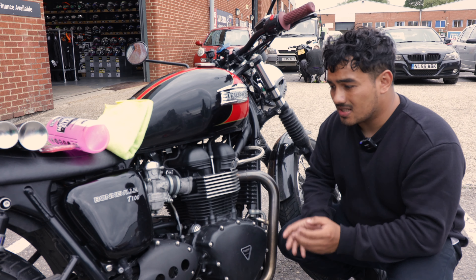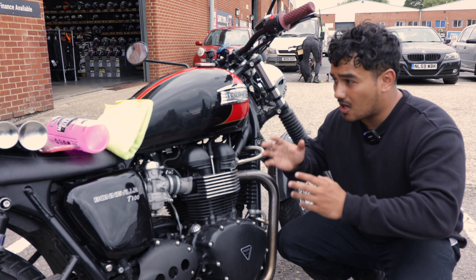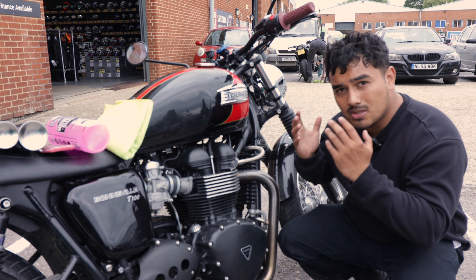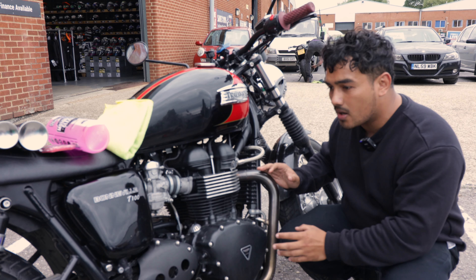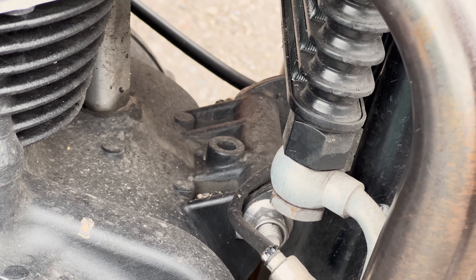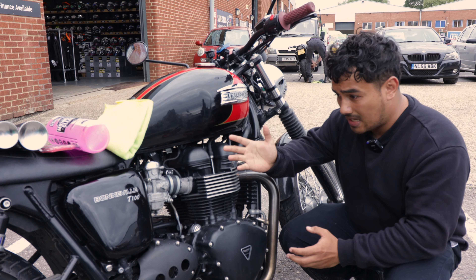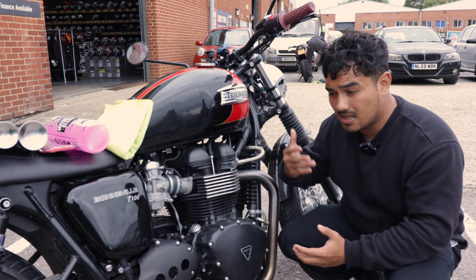The reason why we clean our motorcycles — although it can be scary, as it was for me, I was too scared to clean it because I thought I would scratch up the paint — is so that we can check for anything that's rusting or corroding, or parts that are broken, and also to maintain the bike by cleaning off rust and preventing it from happening in the future.